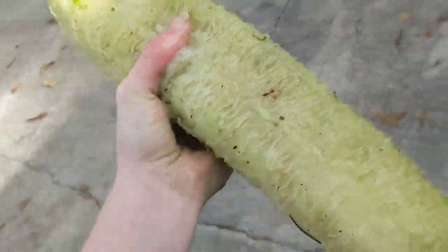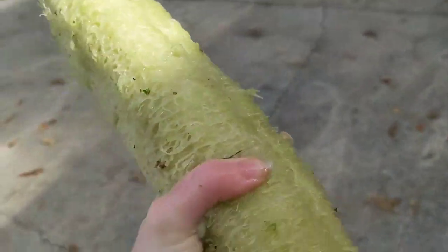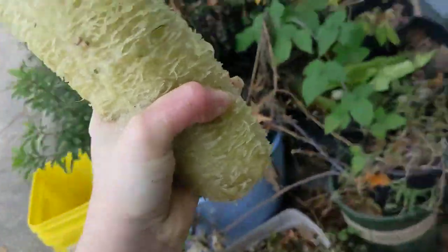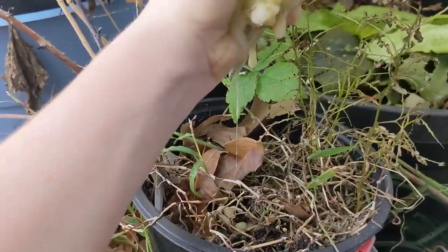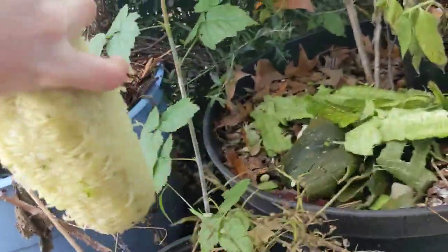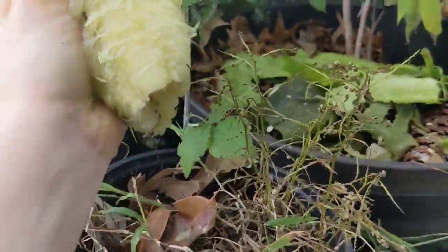And the next step is to squeeze it. Just look at that sap. I guess I should do this over a plant pot if we want to collect the sap. You can also just soak it in water, which I think I'm going to do because this is really hard with one hand.